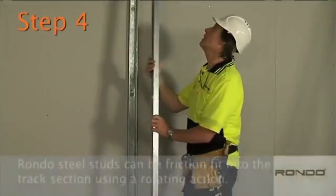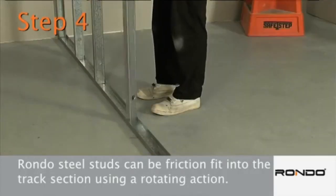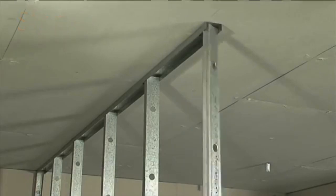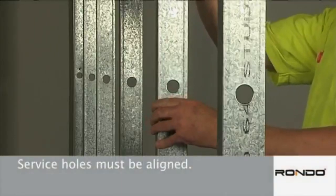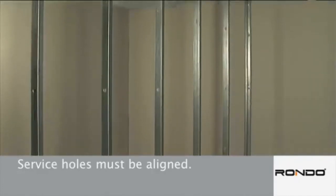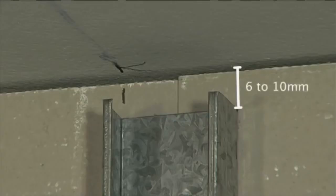Step 4. RONDO steel studs can be friction fit into the track section using a rotating action. Surface holes must be aligned and ideally studs should be orientated in the same direction, ensuring a flush building board finish. When using standard wall tracks, the stud length needs to be 6-10mm shorter than the floor to ceiling height. This allows for ease of installation and minor building movement.